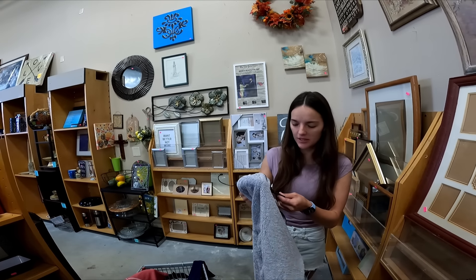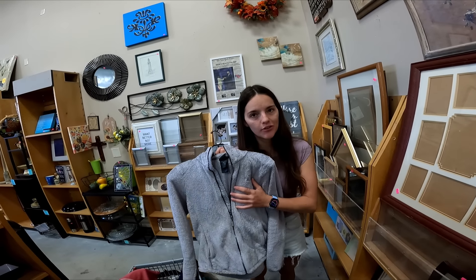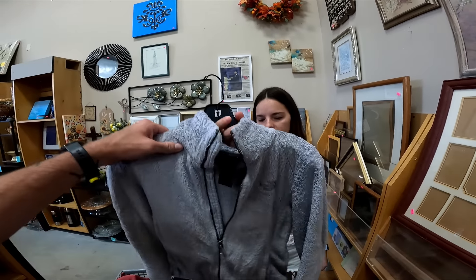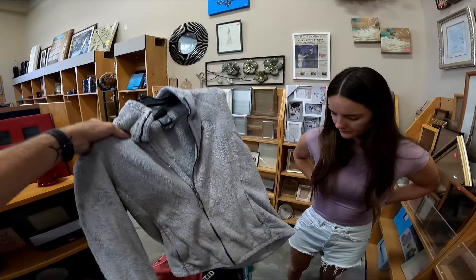The last thing is a North Face fleece, but it is half off, that's why I grabbed it. This style of North Face does tend to sell pretty well — it's got a little stain but that should come off. We'll get that for a dollar twenty-five — also about 25 bucks.